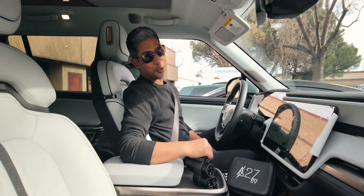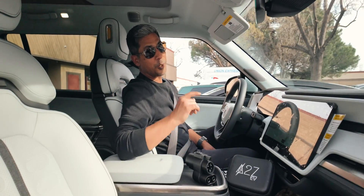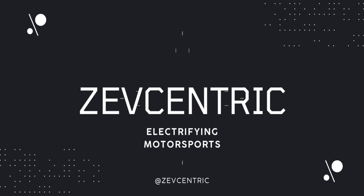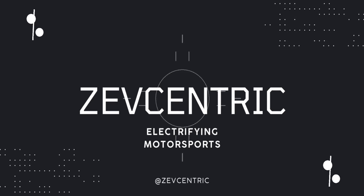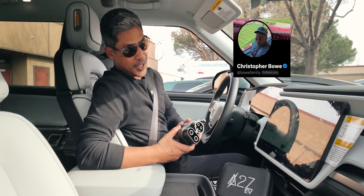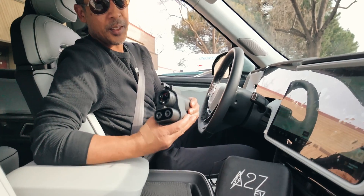What's up everyone? We're in the Rivian R1S. We are going to head to a Tesla Supercharger. Thanks to Chris, who lent us an A-to-Z adapter.